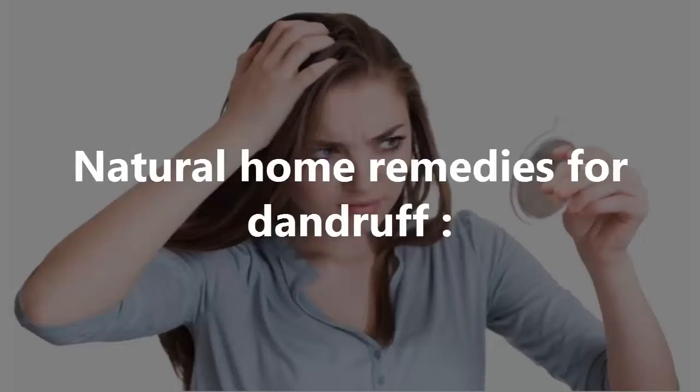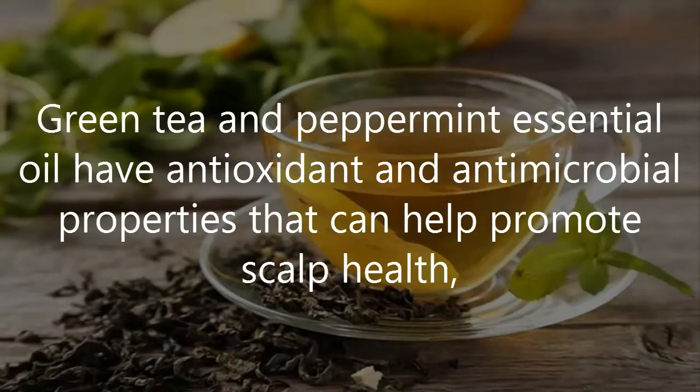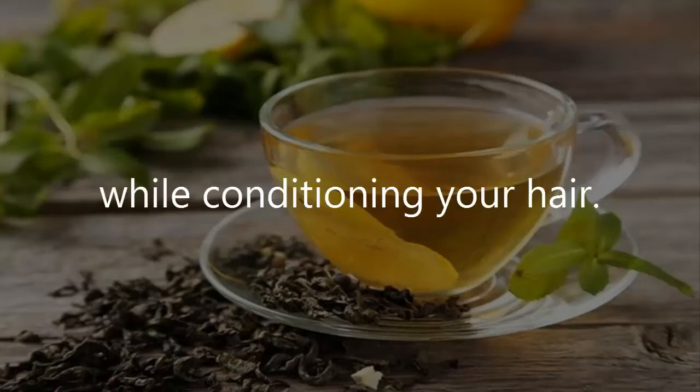Natural Home Remedies for Dandruff. Number 1: Treat Your Dry Scalp with Green Tea. Green tea and peppermint essential oil have antioxidant and antimicrobial properties that can help promote scalp health, while conditioning your hair.